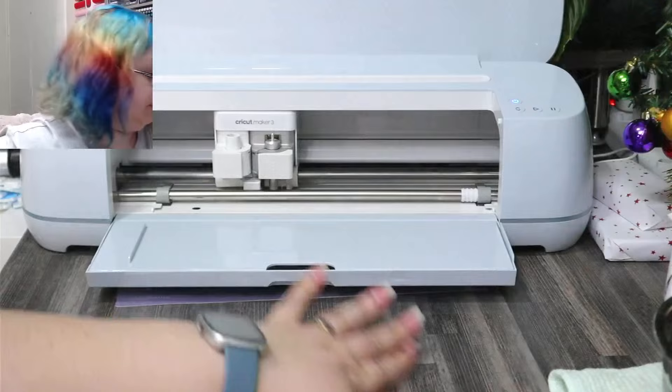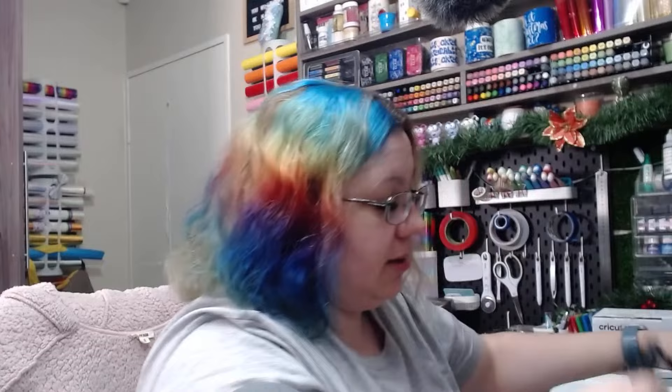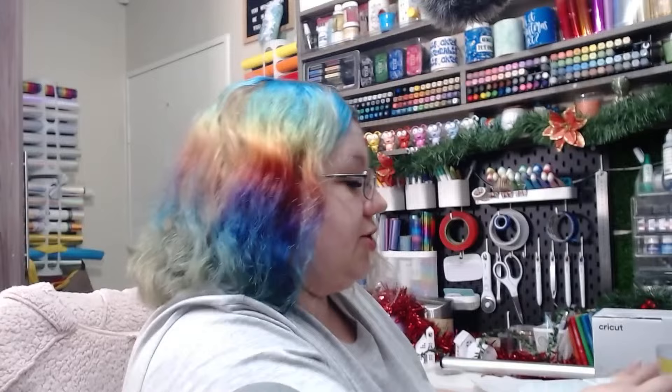I'm going to move the camera and make sure you don't get too disoriented. I'm switching the mug press on so long so that it can warm up while we're busy prepping. The mug press doesn't take too long to warm up so I don't need to put it on too far ahead of time, but I do like to make sure it's warmed up because the mugs take about six minutes to press.